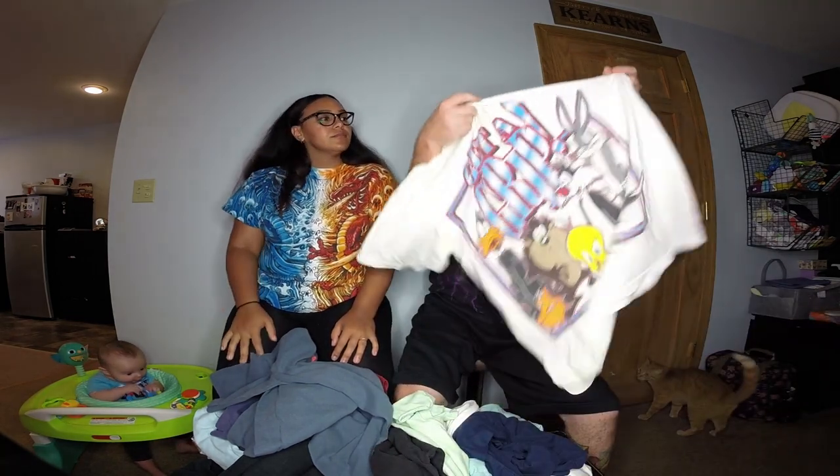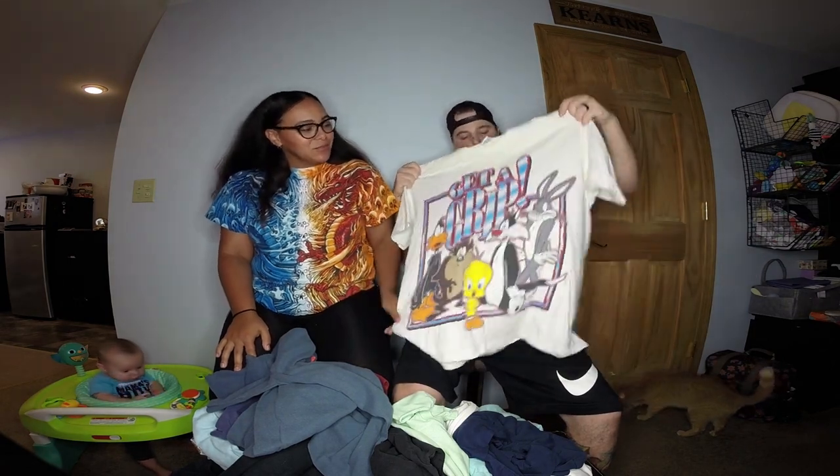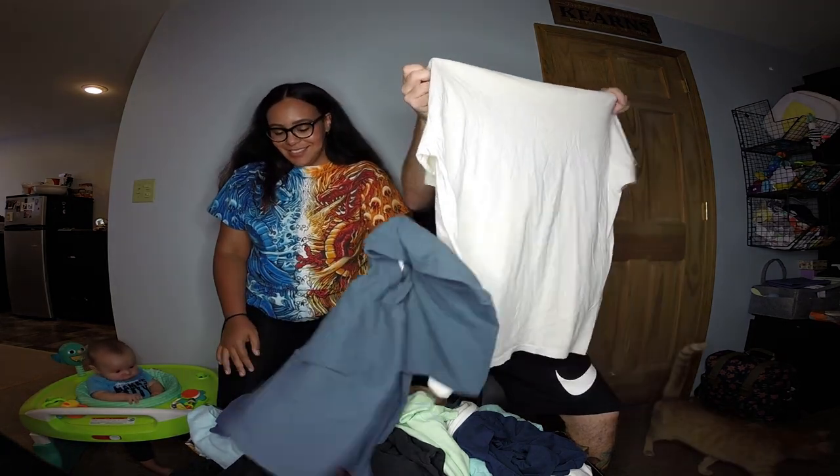You don't know what you're gonna get, and sometimes you can get really cool stuff. We could probably throw these on eBay and get our money back, but like I said, it's fun just opening them up and seeing what you get. That 1987 shirt is really cool — might keep it, might sell it, we'll see.